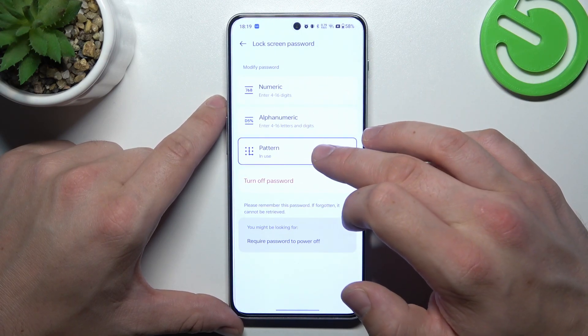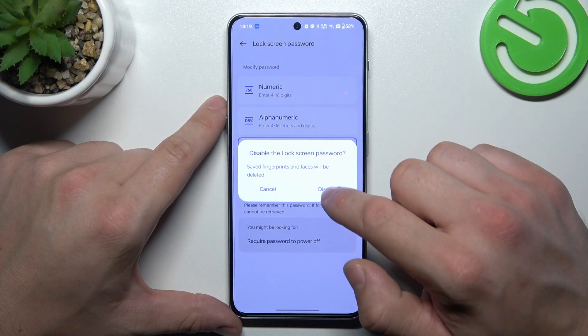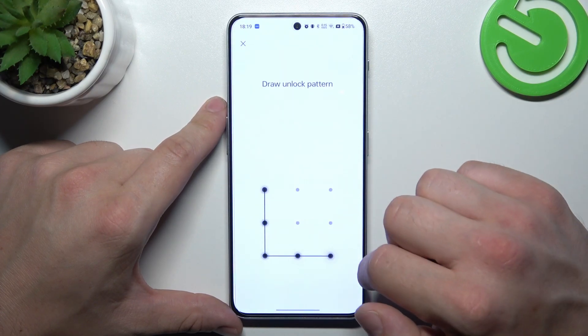The three types are: numeric, alphanumeric, and pattern. First, let me turn off the existing password, and now let's start with numeric.